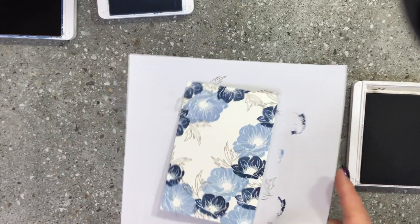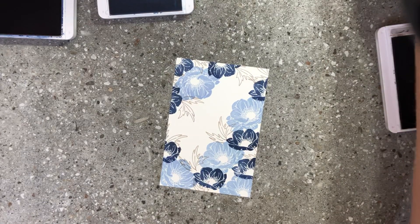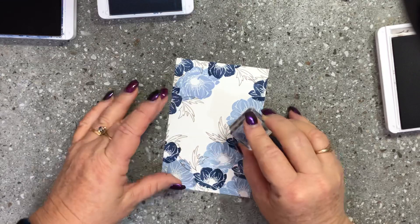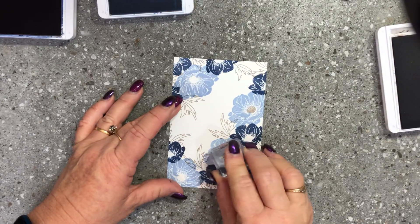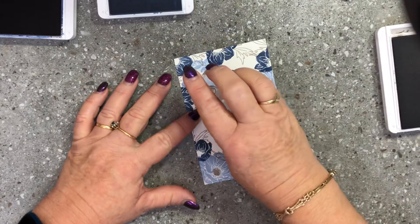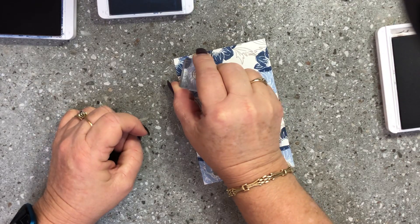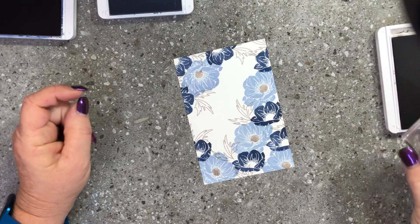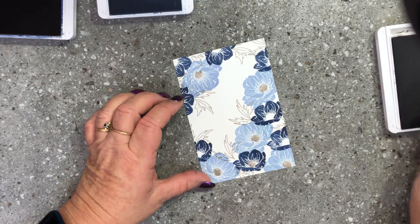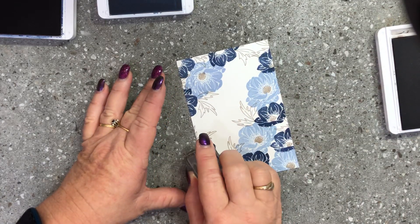There is a center stamp for these flowers, and I'm going to do those in grey granite just to keep that tone happening. One there, one there, just to fill in those little gaps. Then there's a smaller flower center that goes with the smaller flower, so we're going to do the same thing, stamping them around and filling in each flower center.